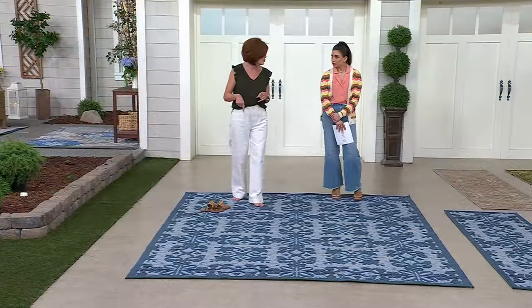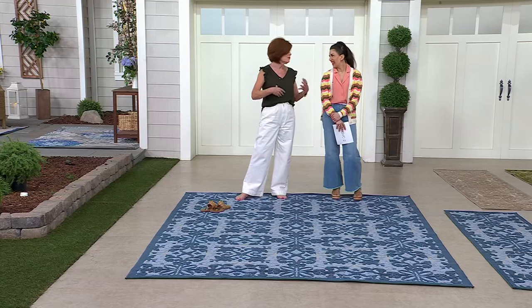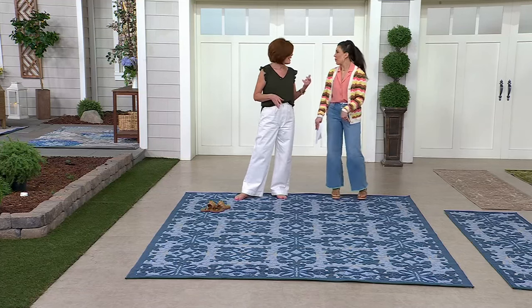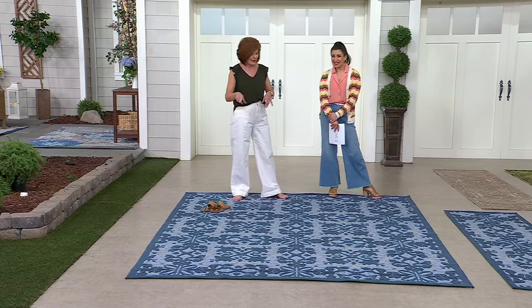This is one of those rugs where you have no trouble sitting around a coffee table outside. At my house when I have people over, I'm always the one sitting on the rug — my husband and I are always on the floor. So I know I want comfortable, and that's what you have here.